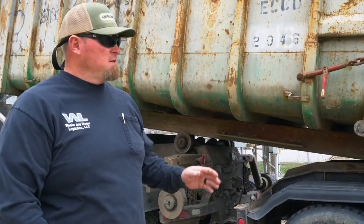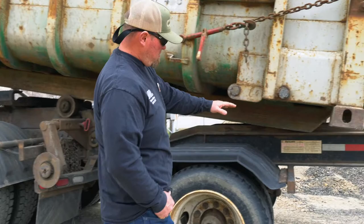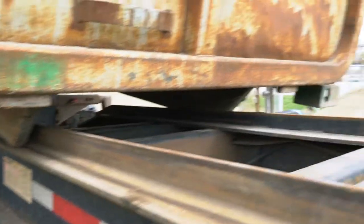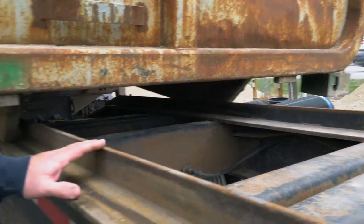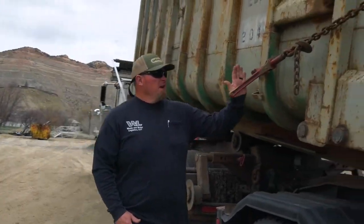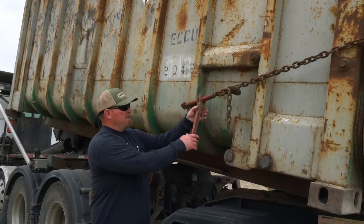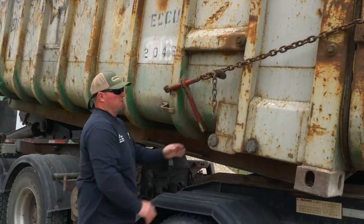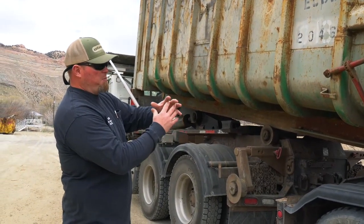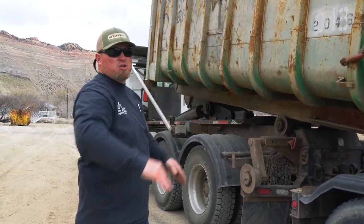We're going to go over the process of using the truck and container to bridge you between the trailer. You'll notice the feet of my container are on evenly on the trailer, inside my stops. One thing you always want to make sure of - as you slide back, if your ratchets are out like this you will break them, so just make sure you get both pushed in. Now I'm just going to let the hydraulics of the truck push and unload this container until it's flat, and then I can push it on.